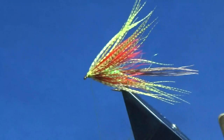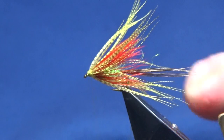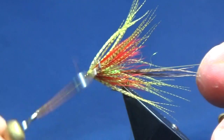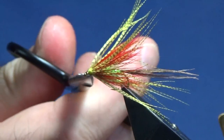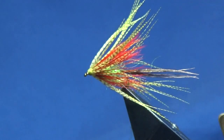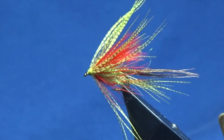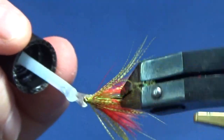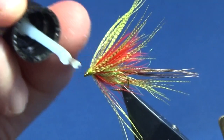Then we can brighten the head up with our black olive thread — just create a nice wee head on the fly. You can come in with your whip finishing tool and just put in a whip finish, nice and tight. Trim away the thread. That's the Mayo Gosling. I'm going to put a wee bit of clear varnish onto the head just to seal up our thread turns — probably put another coat on after that.